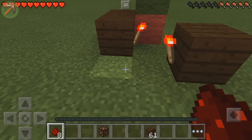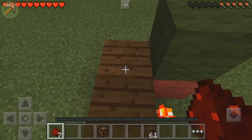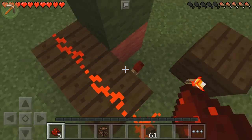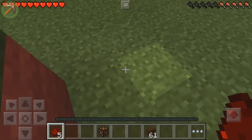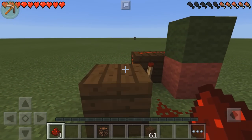Get your redstone and place one to the left of that torch and then two on these blocks here — one, two. Then on this side, two on the ground like so, and then one on top of this block here.